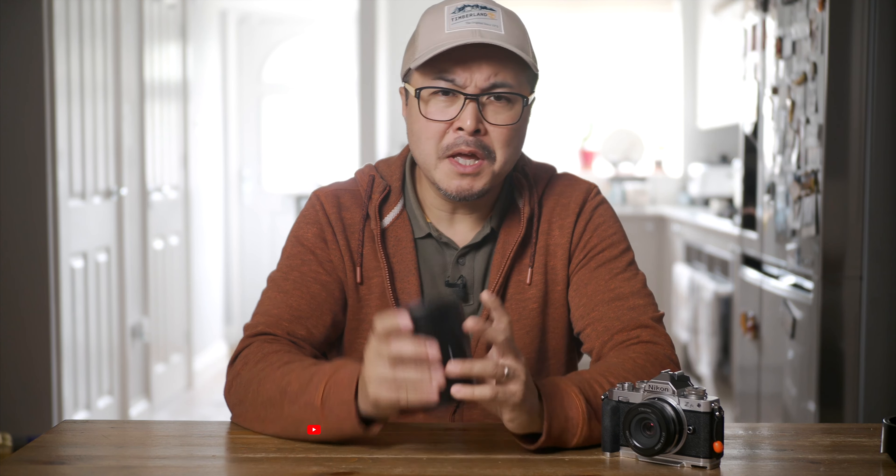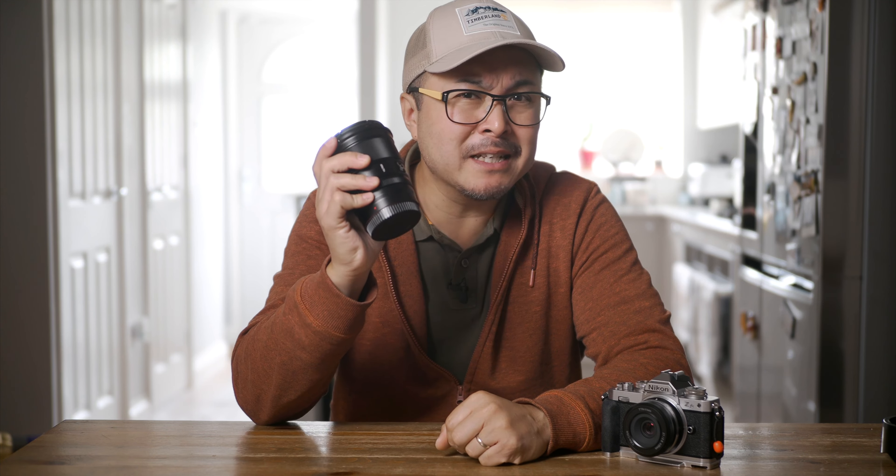One more thing: this Viltrox 75mm is designed to be used on APS-C cameras, so it won't cover the entire full-frame image sensor.